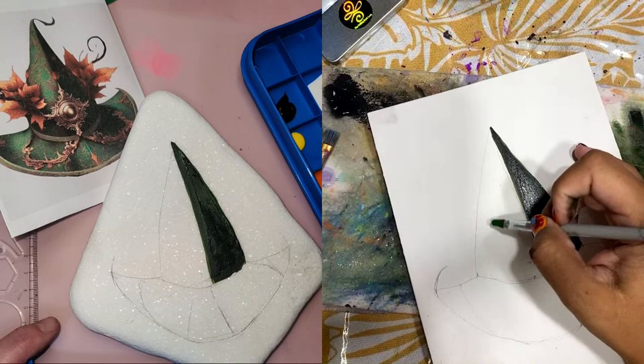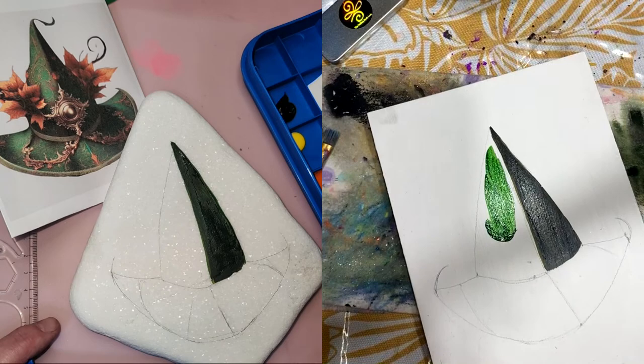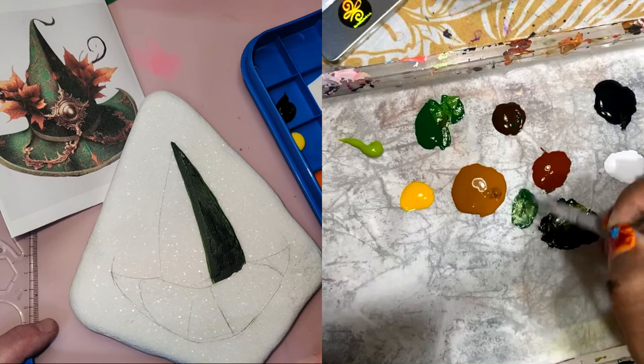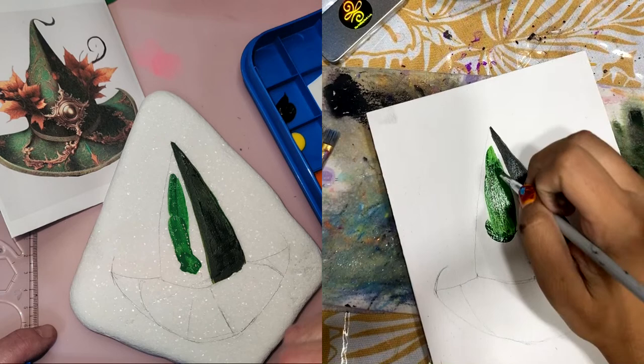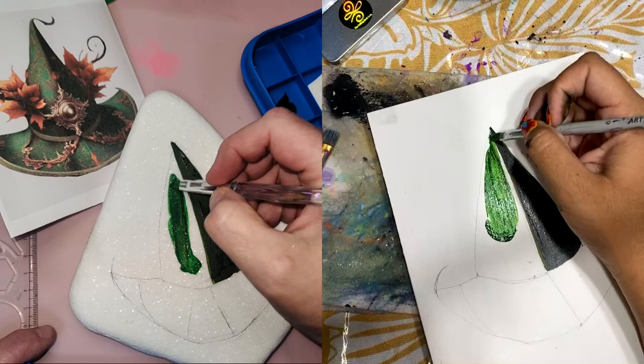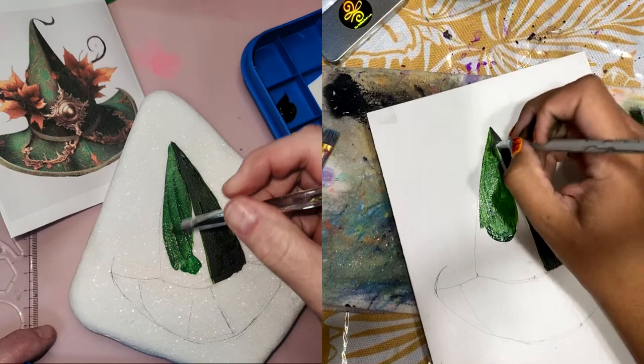I'm going to stop about halfway here and just dab that on. I hate this green — I might add a little bit of that Burnt Sienna, which is like a red-brown — just a little bit so that it gives a different hue and it's not just Christmas tree green. I don't know why I hate this green so much — I'm very biased against it. But I have a full bottle, so I've got to use it up. No paint left behind!